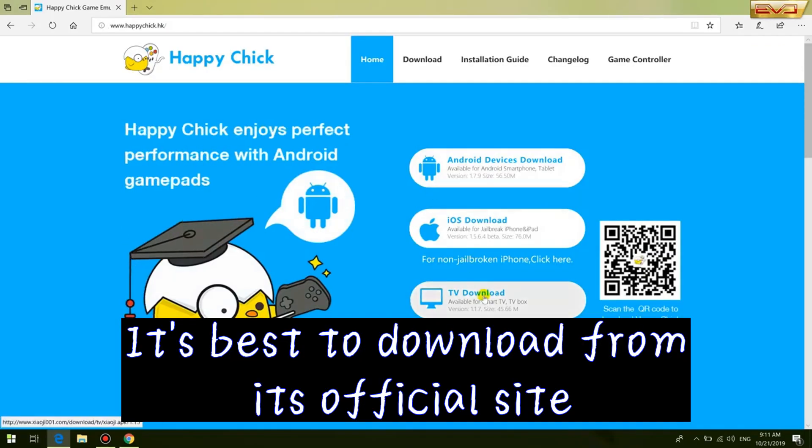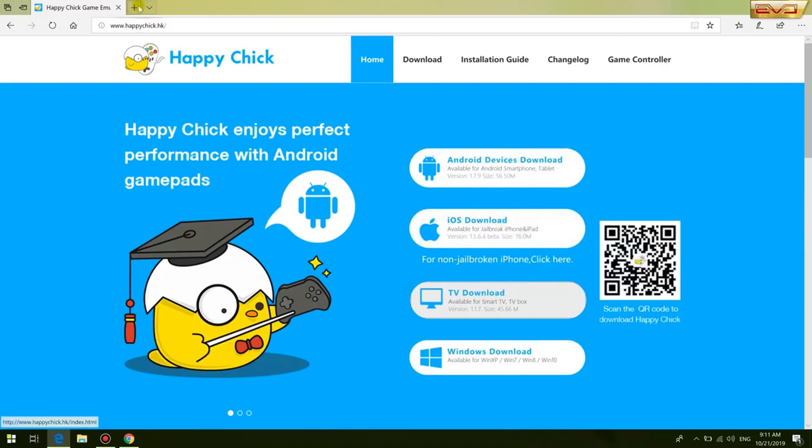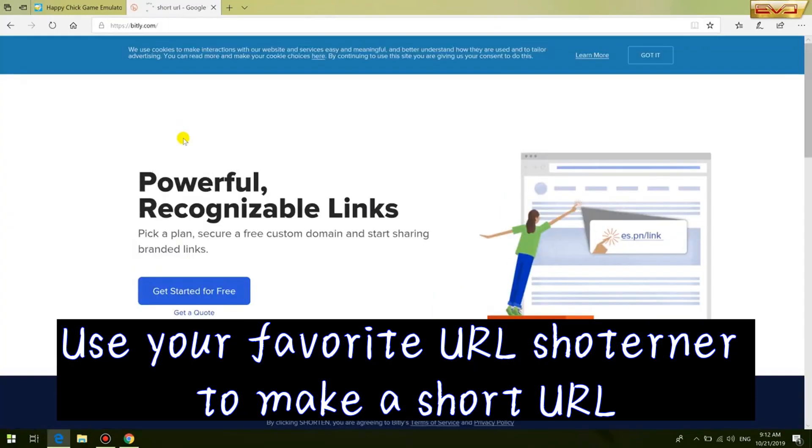It's best to download from its official site. Use your favorite URL shortener to make a short URL.